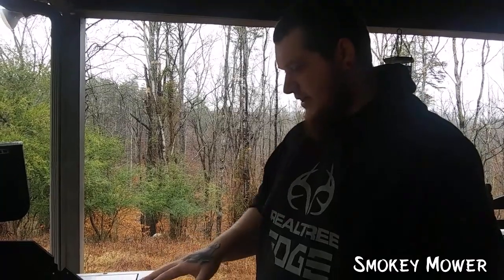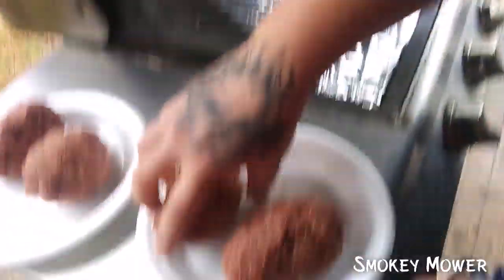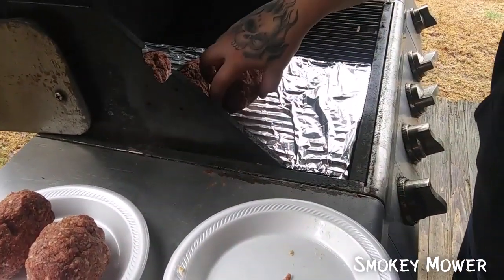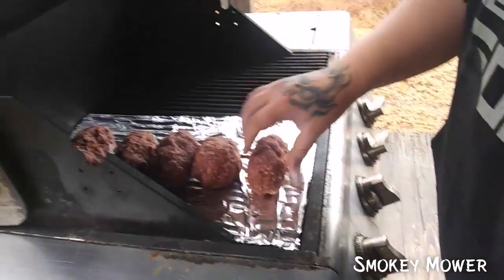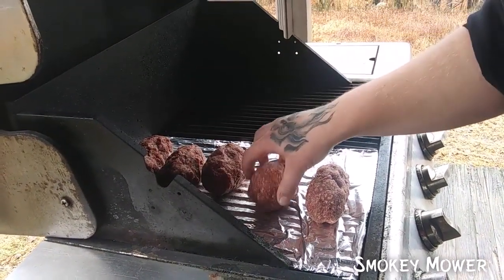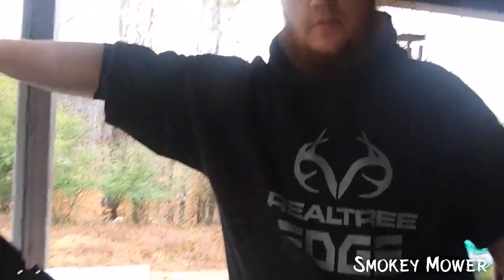This is set up for indirect heat — this side does not have any heat on, this side does. So we're just going to place them on the indirect side and let them sit for 30 to 45 minutes and we'll come back.